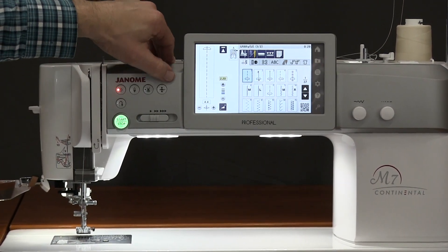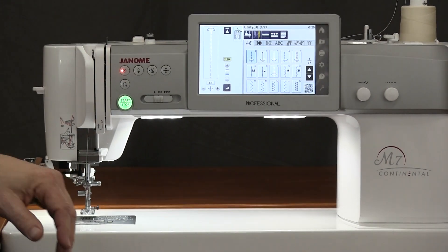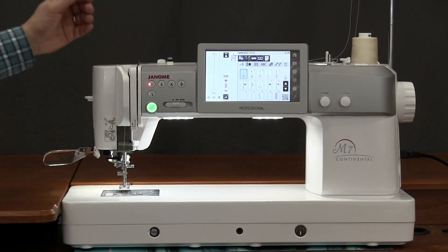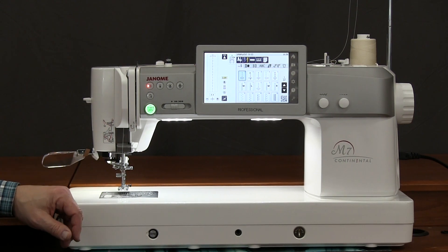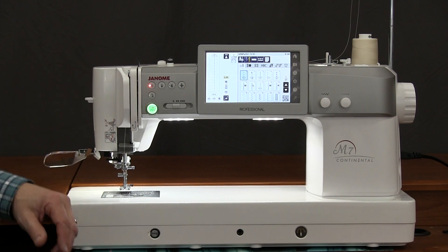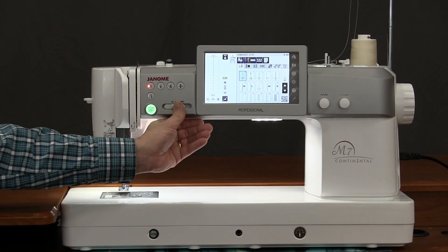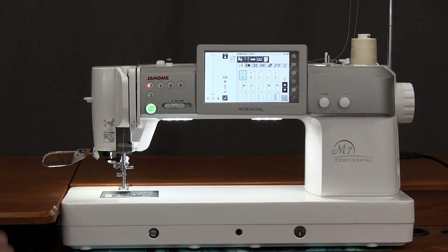This machine has the automatic foot that goes down and up. We also have a knee lift, so there's a lot of pivoting capability and we don't have to reach around lifting up the presser foot all the time — especially on a blanket appliqué stitch when we're doing a lot of turning. There's a big green start/stop button. A lot of people use it for free motion sewing: you set your speed, touch go, and now you have a nice consistent free motion.